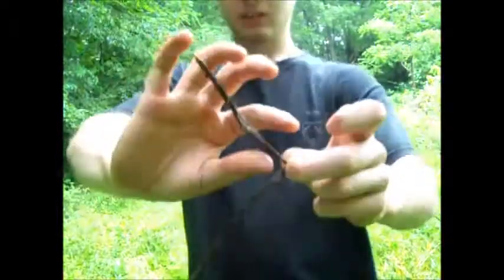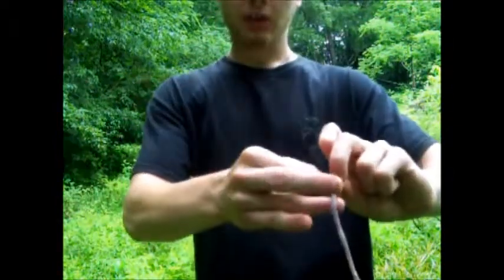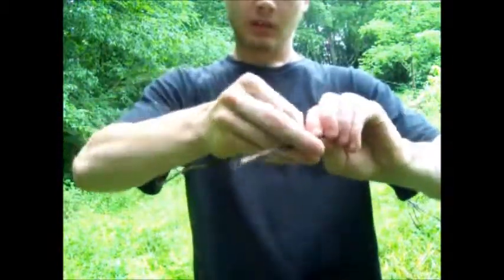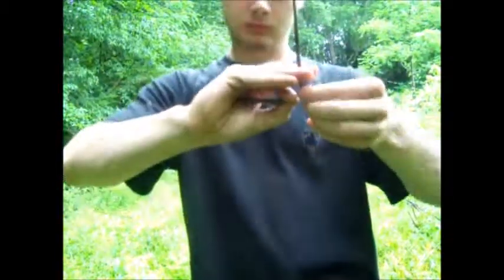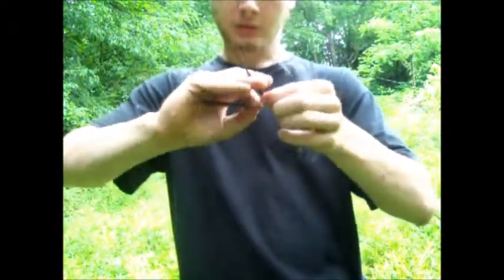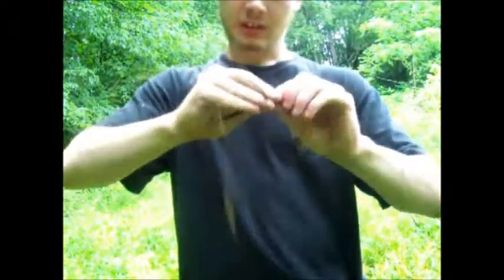Grab the top piece with your thumb and pointer finger and twist it away from you, then grab the bottom strand with your ring finger and middle finger and pull that piece up. Do the same, and each time you do a new twist you want to move your pinch up. Try to keep each strand as close to the same thickness as possible.